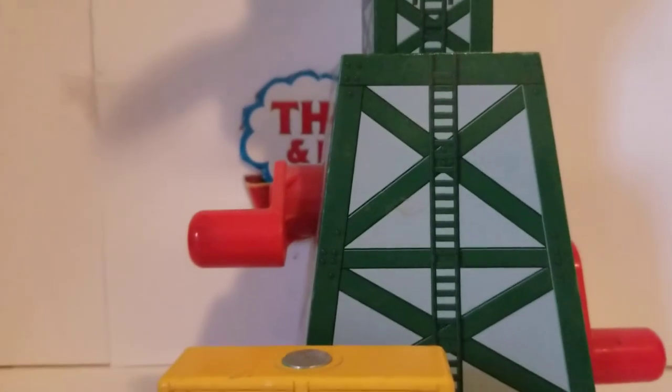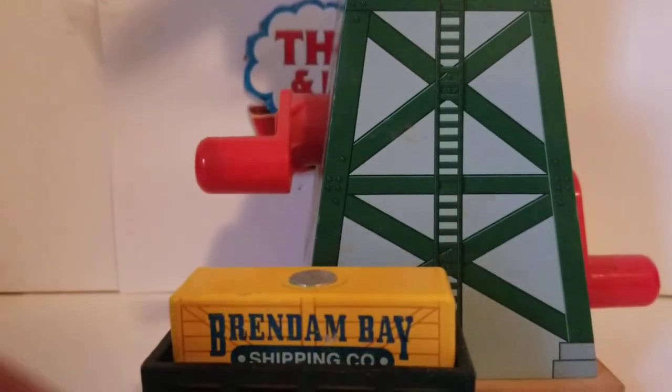That's really all there is to say about Cranky the Crane. I hope you enjoyed this review. Signing out.